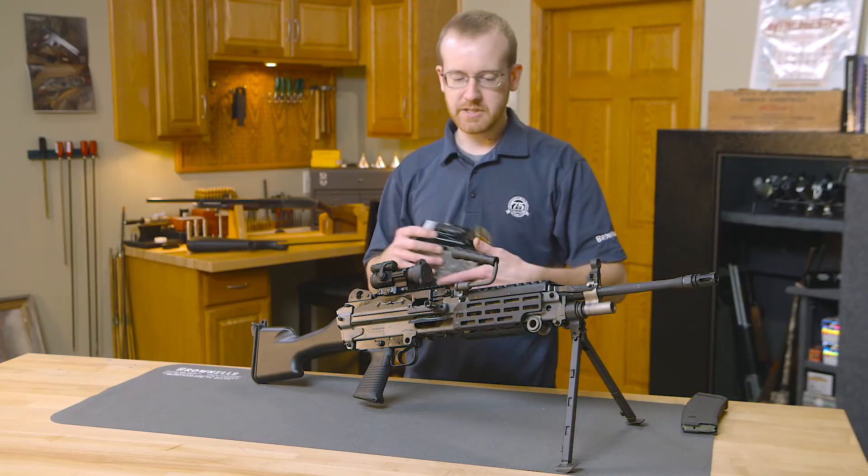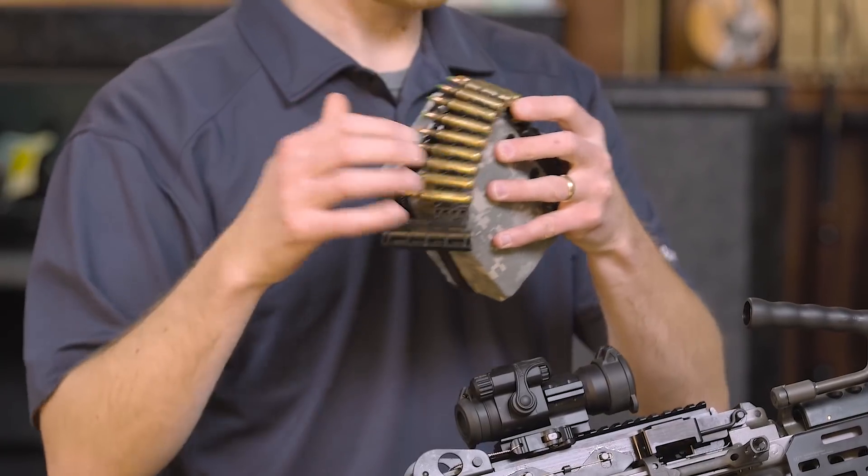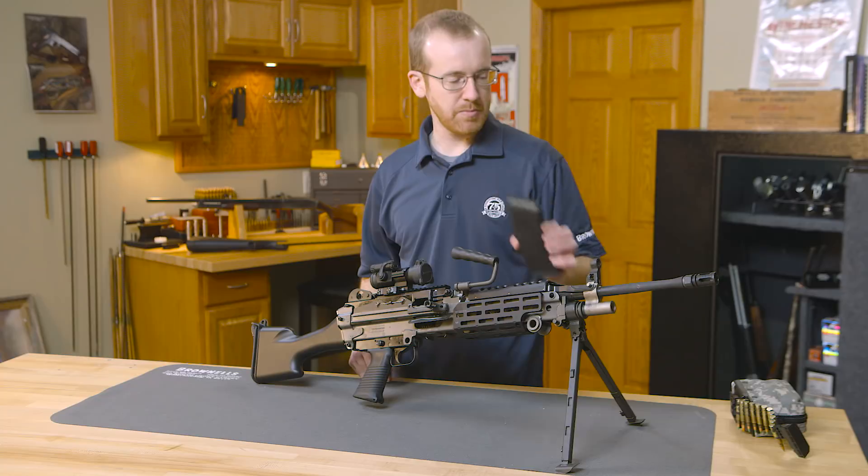It's lightweight, and of course feeds 5.56 ammunition, which you see here belted up. These are inert. It will also feed from a magazine — an issued magazine, or in this case a PMAG.